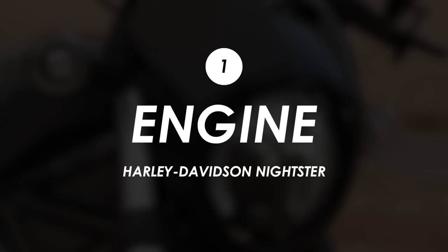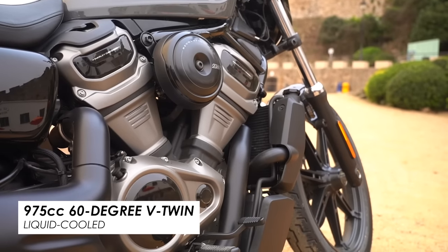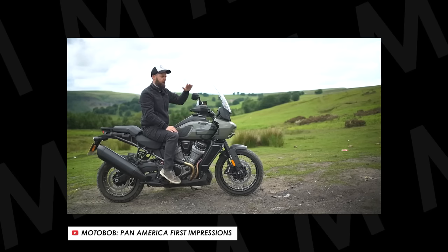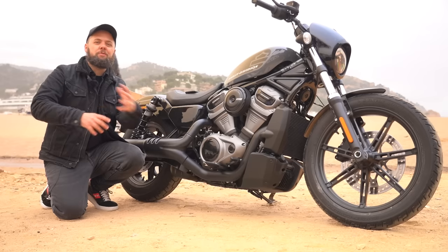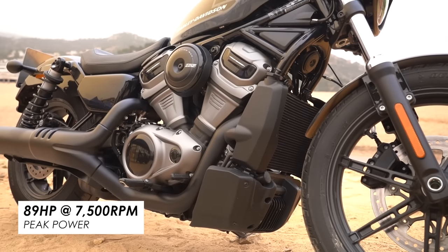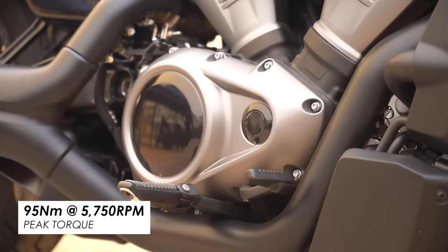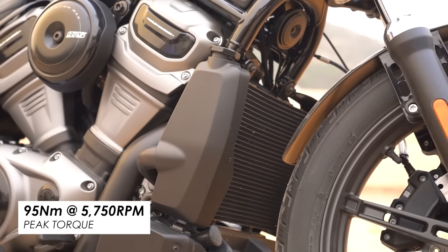The biggest departure away from the air-cooled Sportsters on this bike is the engine. This is the 975cc variant of their Revolution Max V-Twin, and so it has a lot in common with the 1250 version that you'll find in the Pan-America Adventure bike and the Sportster S. It's liquid cooled, it's got variable valve timing on the intake, and so it feels much more like a thoroughly modern V-Twin. It revs up a lot more than what you'd typically find in the Harley lineup. As a result, it makes 89 horsepower peak, which is much more competitive and a big jump up from the previous gen Sportsters, and yet it still makes good torque — 95 Nm somewhere between 5,000 and 6,000 rpm.